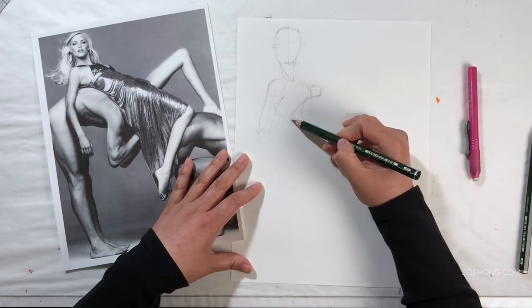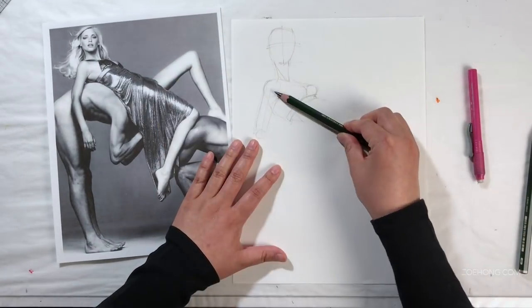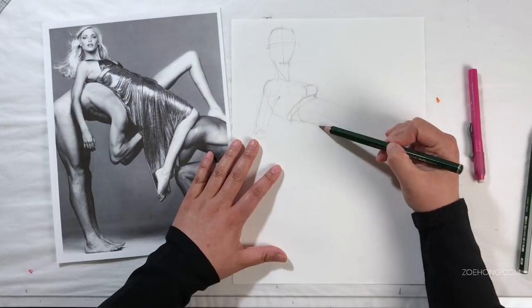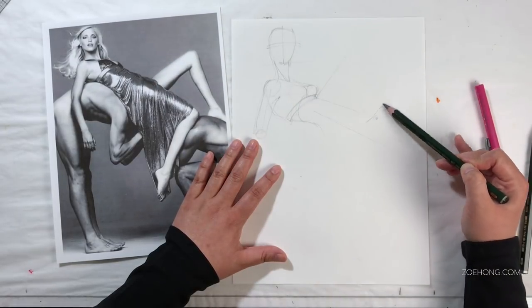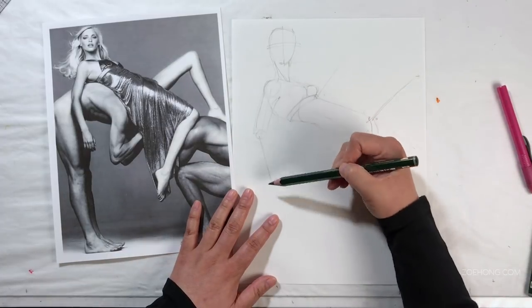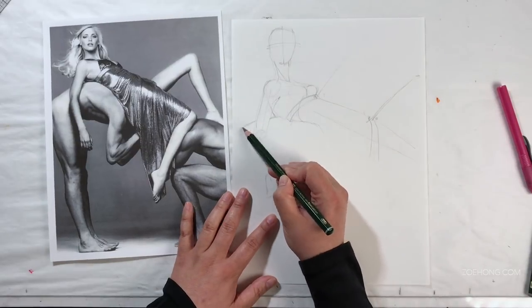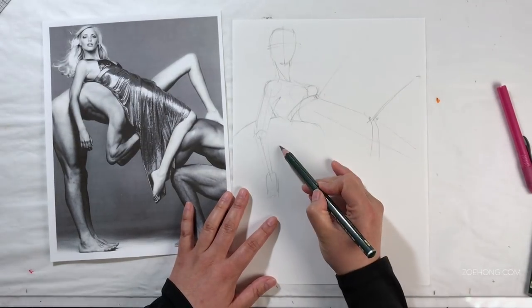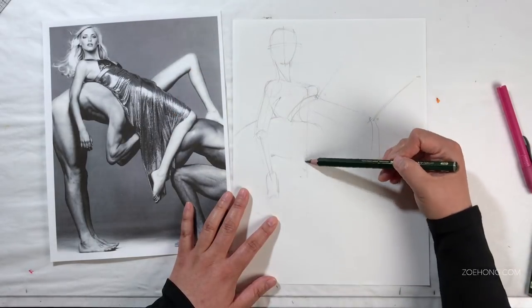This video is going to go over five ways to start drawing anything. Something I say in the classroom a lot is you have to learn how to walk before you learn how to run, and so this video is going to go over how to learn how to walk. A note to start: always use a visual reference as often as you can.